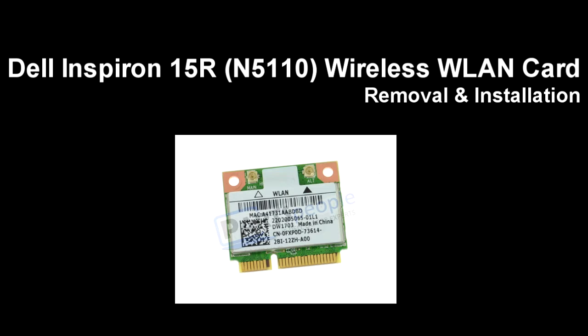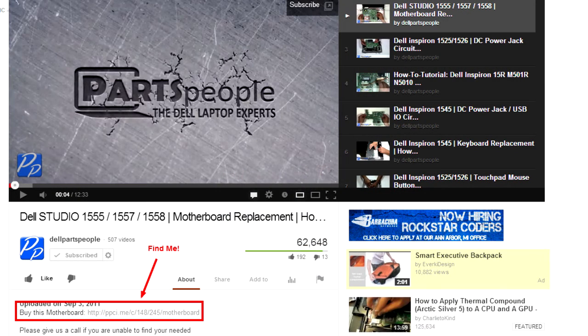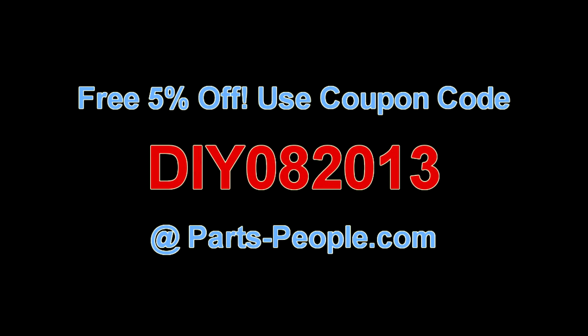This video will show you how to remove the wireless LAN card on the Inspiron 15R N5110. Check the links in the description below to find parts for this laptop. PartsPeople.com offers 5% off to do-it-yourselfers with this coupon code.